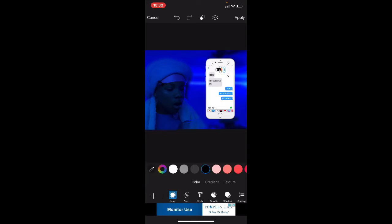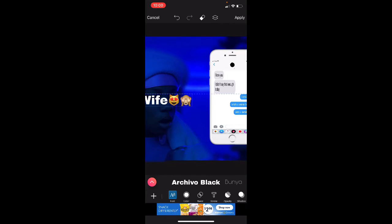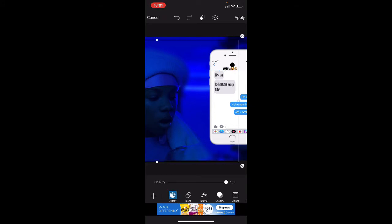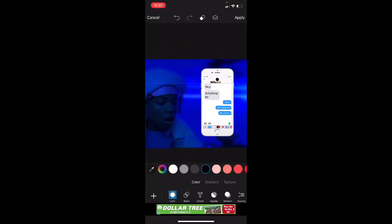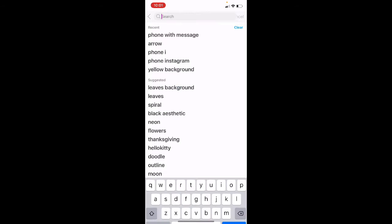Okay, make it smaller. If you want it to look real, put it black, get a little bit smaller. Okay, then you could put whatever text you want — like a caption.